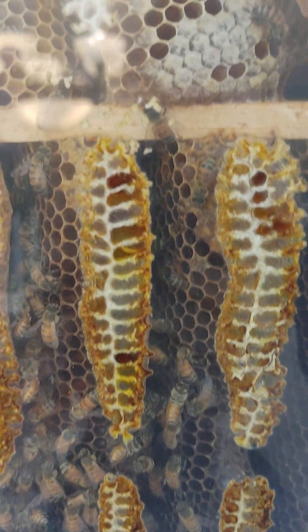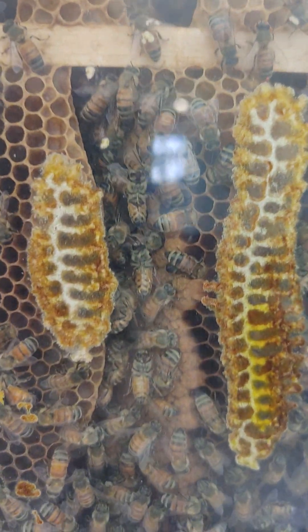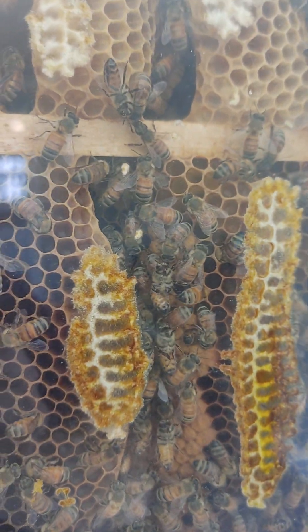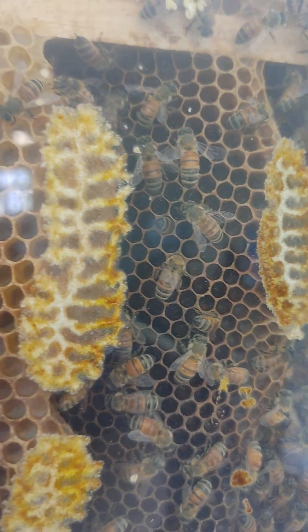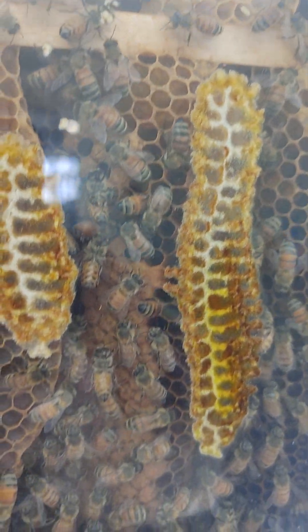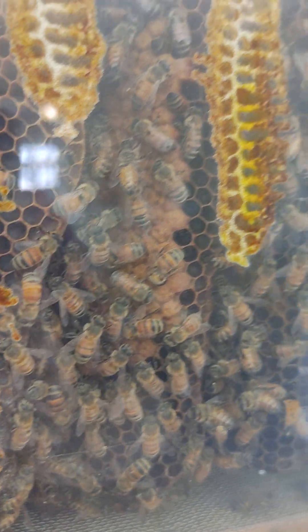I wasn't sure if this was going to make it. Well, as you can see here, going into this spring, we were very, very surprised to start seeing capped cells, larvae, and eggs in the cells, telling us that the queen is, in fact, alive and laying. We don't know why she turned off and stopped laying mid-summer last year. It was a very, very dry summer — very hot, very dry, even for Texas. After a gangbuster spring with more flowers than I've ever seen, we went into one of the hardest summers I've ever seen. But this is two years in a row that two different queens have done this in this hive, so I'm not sure what's up with that.